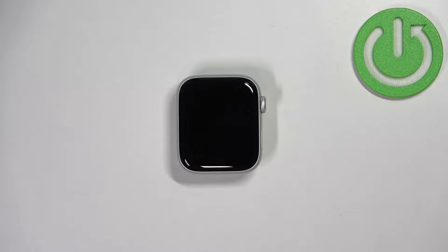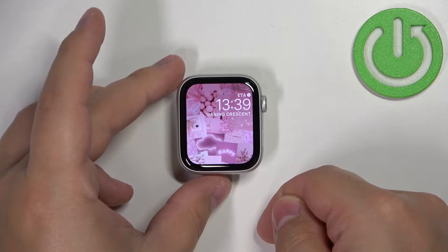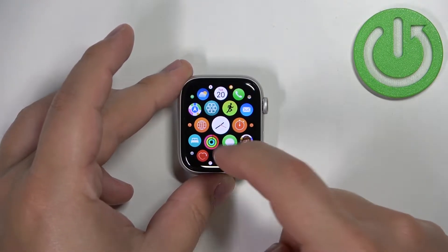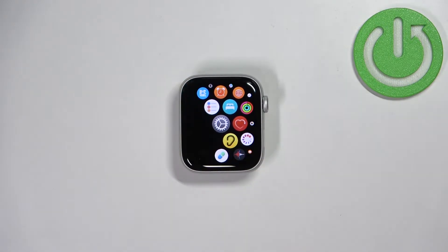First we need to wake up the screen on our watch. You can do it by pressing any of the buttons. Once you wake up the screen you can press the Crown button to open the menu.